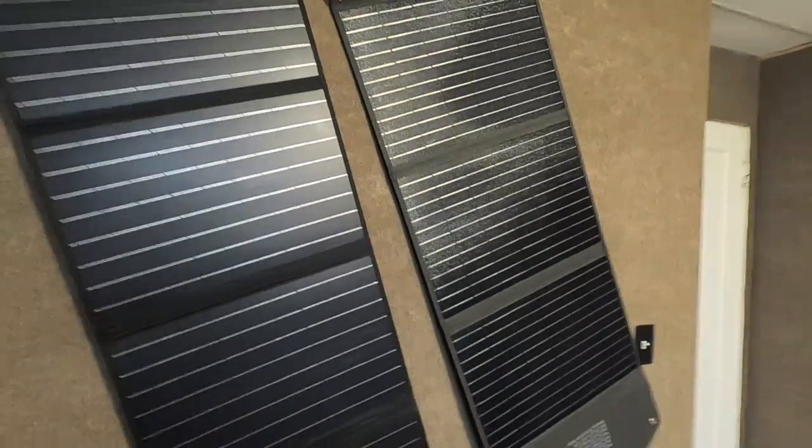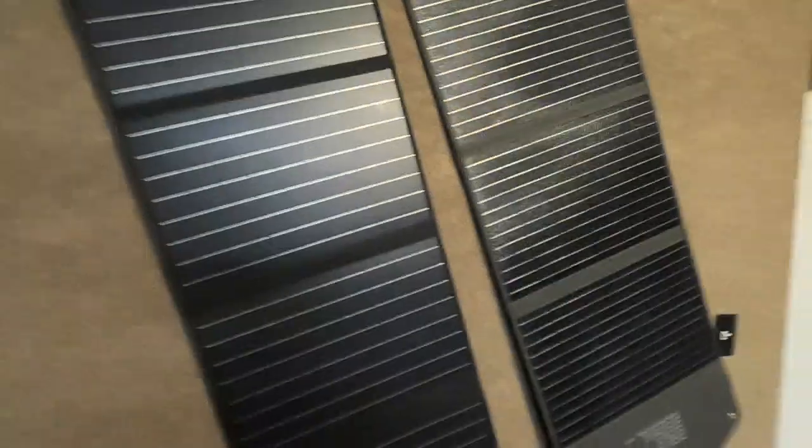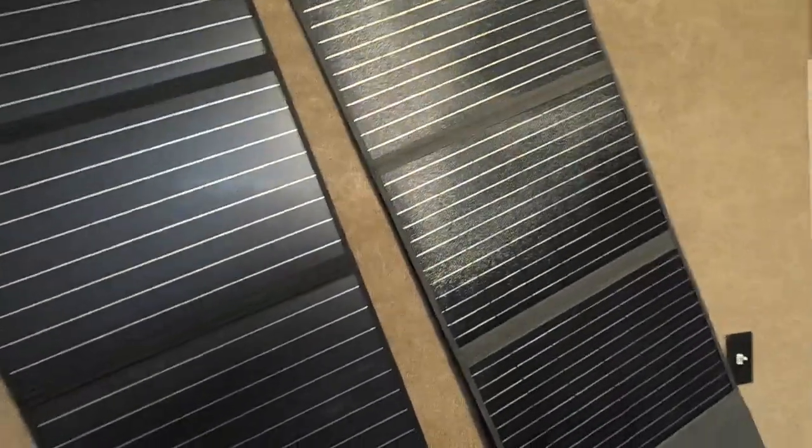Hey guys, Rambling Bob here again. This is just a quick tip for your foldable solar panels. If you have Blue Eddy, EcoFlow, or any other brand — there are literally tons of different kinds — I have two hanging on the wall right now.